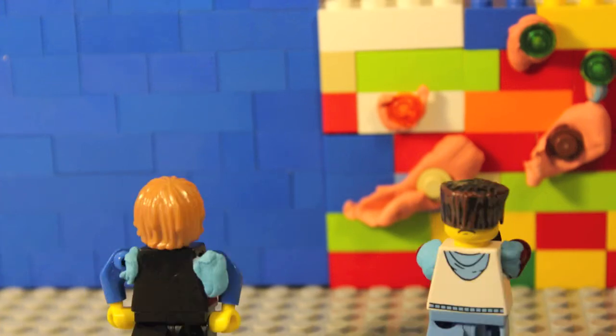Mom's home! Richard and James, you've painted the house — you are grounded forever!